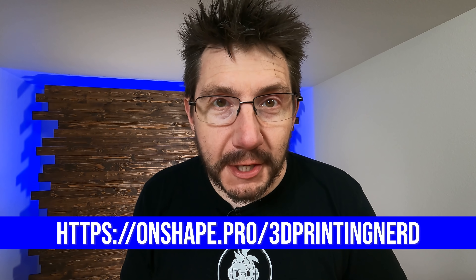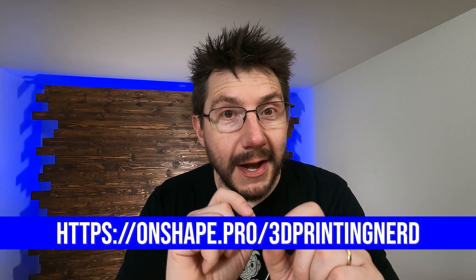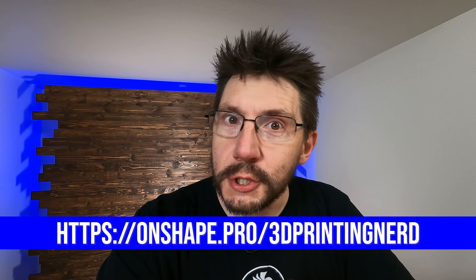A portion of today's episode is sponsored by Onshape. Hit that link in the description and stick around to the end to find out more. But right now, something fun is about to happen. On with the show.